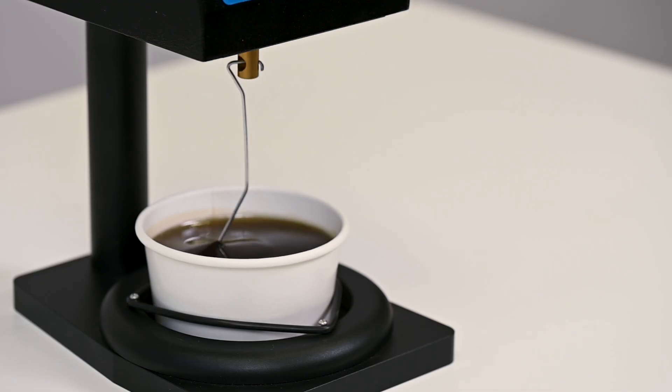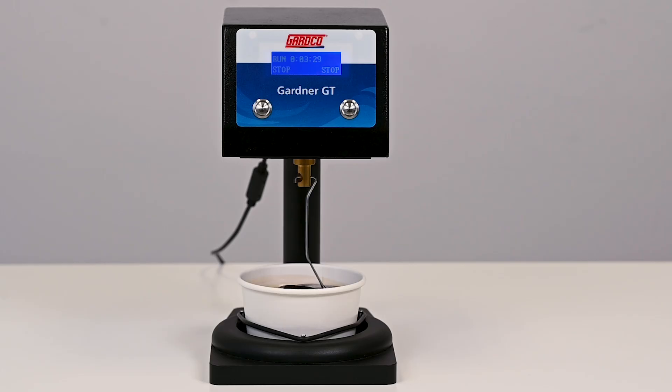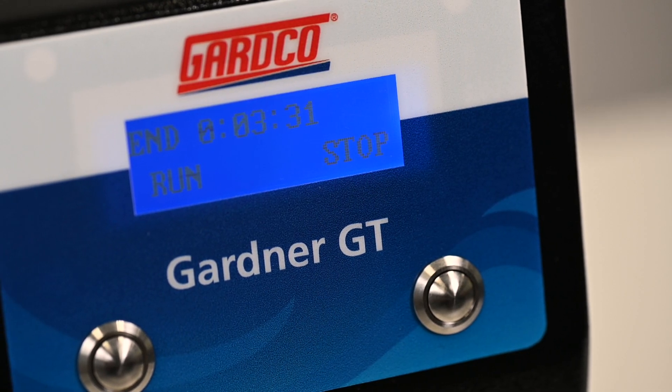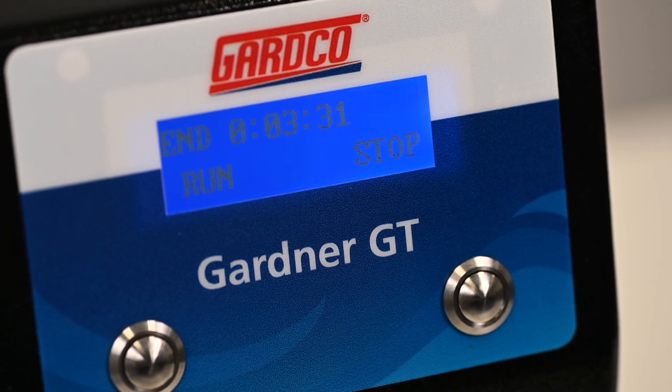When the sample has reached the torque threshold indicating the gel has hardened, the wire stirrer and timer will stop. The time shown on the instrument is the gel time of the sample. Note the gel time for your records.